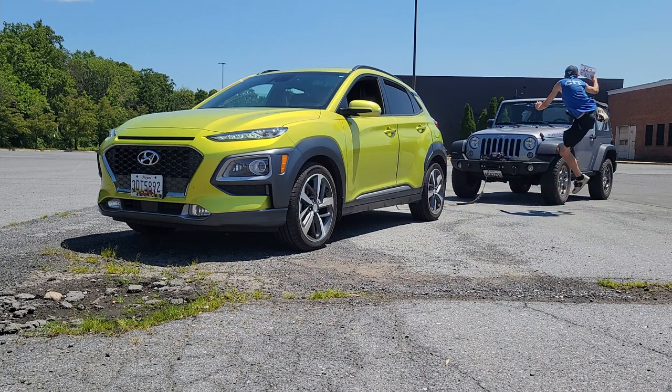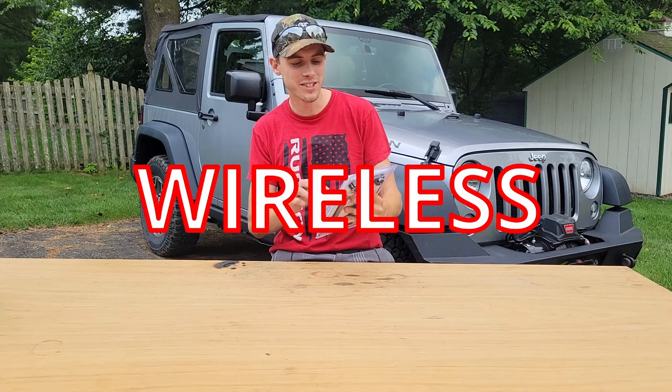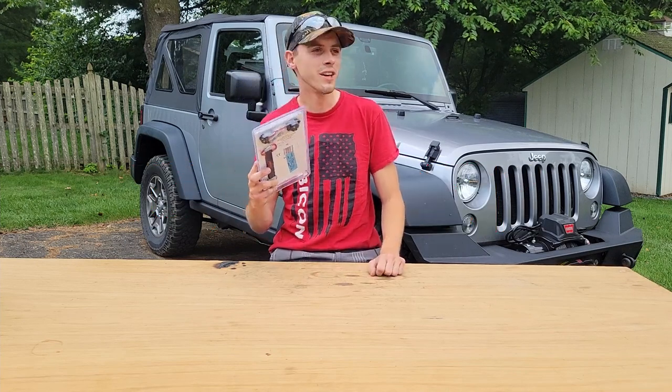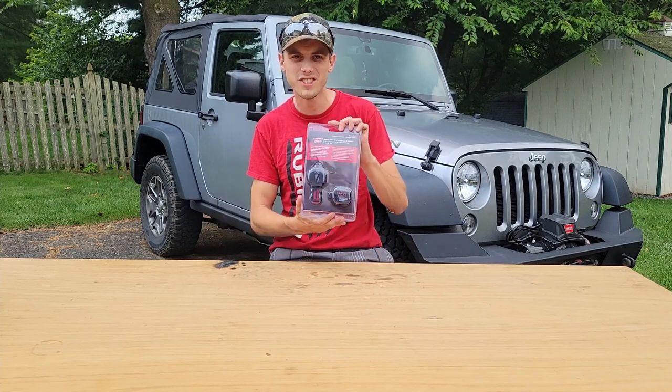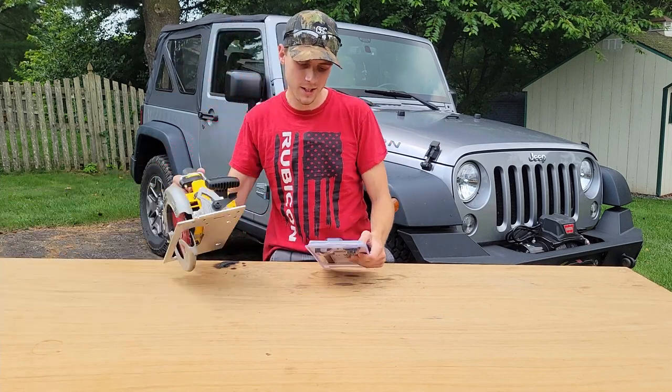Check the link in the description to find the latest prices on the Warren wireless winch controller system. So today we're going to be taking a look at this Warren wireless control system. Pep Boys down the road from me — they're having a 50% off sale. They're ending up closing the store, so I got this bad boy for $60. Why not test it? Let's get it open.